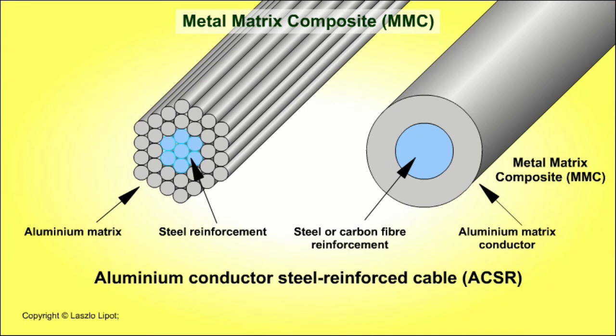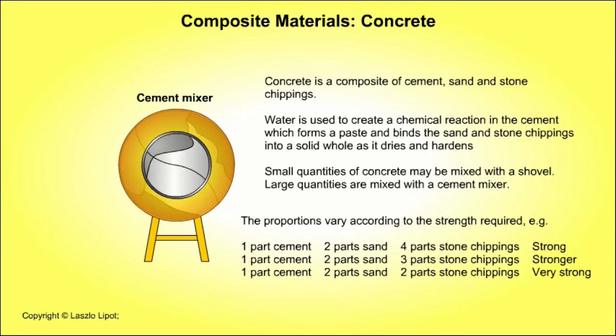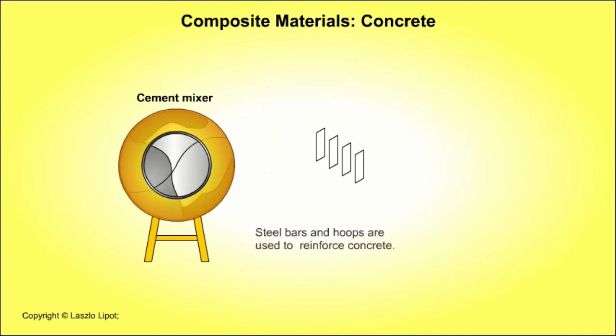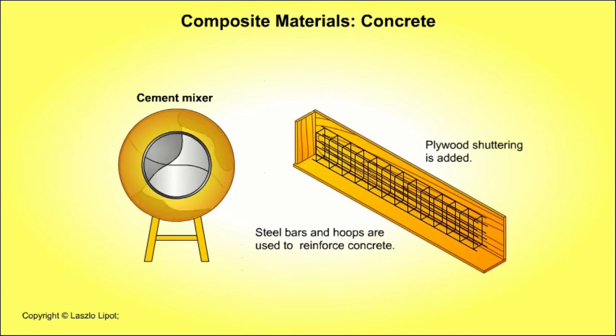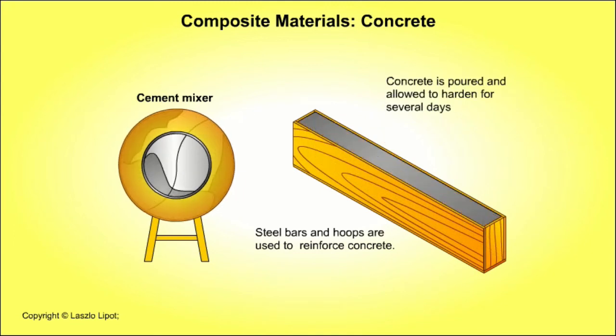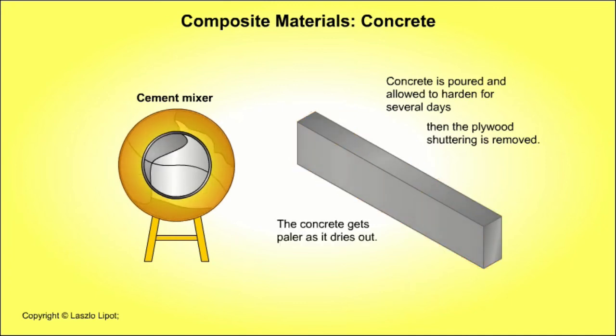Metal composites are typically made from a metal matrix with a core of metal or polymer reinforcement. For example, overhead power cables are often made from an aluminium conducting outer casing or matrix encasing a steel or carbon fibre reinforcing core. Concrete is a composite of cement, sand and stone chippings. Water is used to create a chemical reaction in the cement which forms a paste and binds the sand and stone chippings into a solid whole as it dries and hardens. A wooden mould is made and steel reinforcing rods and hoops are placed into it. The concrete is poured and allowed to harden for several days, then the plywood shuttering is removed. The concrete gets paler as it dries out.